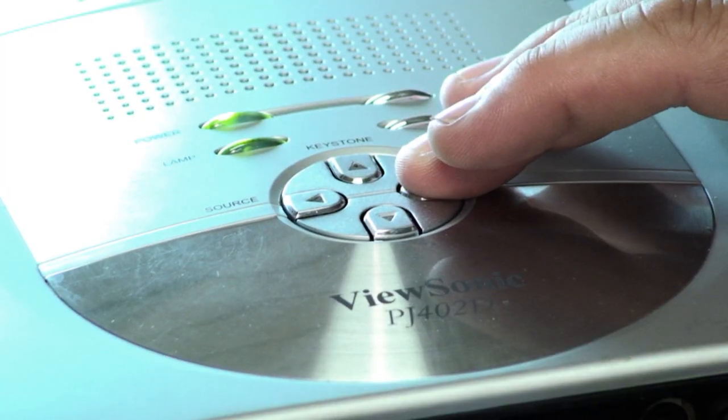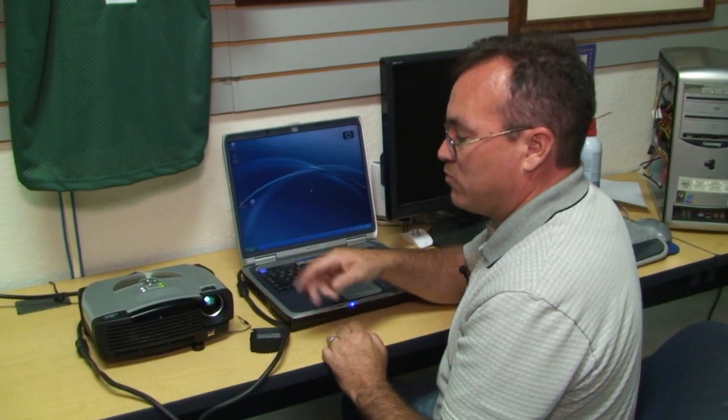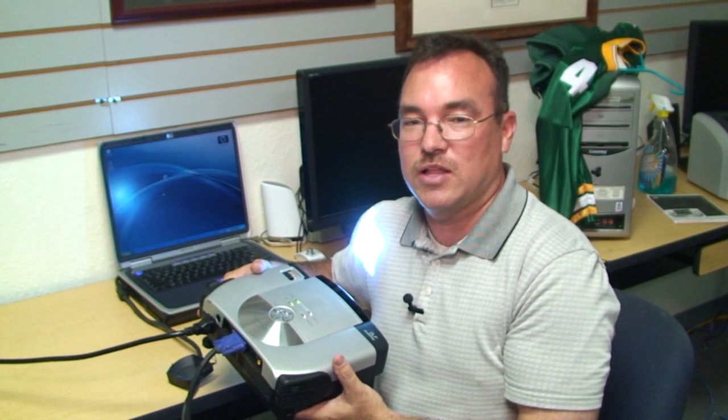And turn the projector on. Now you will need to wait a few minutes for the lamp to warm up. And we can display this against the wall to make sure we're seeing the same window screen. And that's how you connect a projector to your laptop.